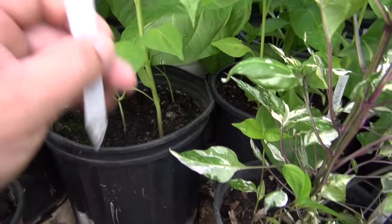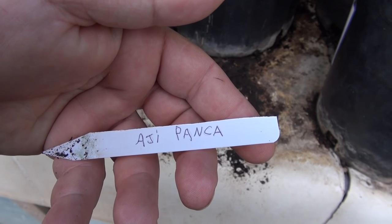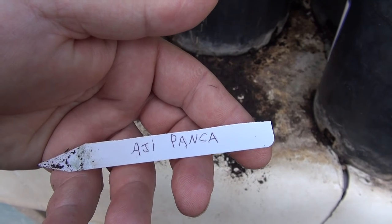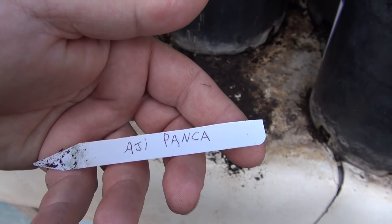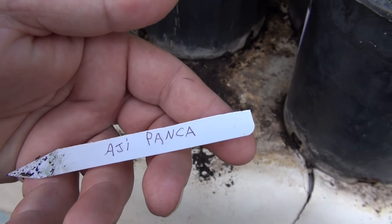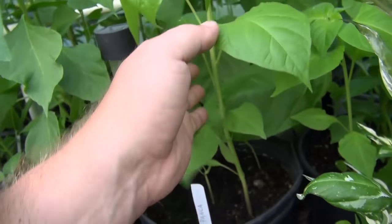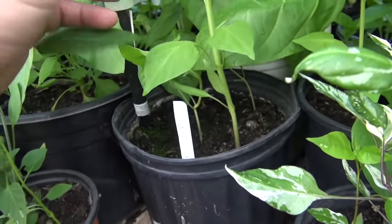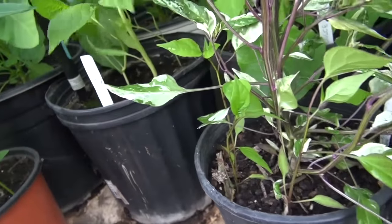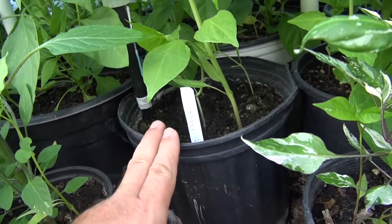We have the Ajipanka — I don't know if that's pronounced with an H like Haji, Ajipanka, or Hodge Ajipanka — but that's the name. Here's the plant. This is one of the ones that originally died off, so I had to replant it.